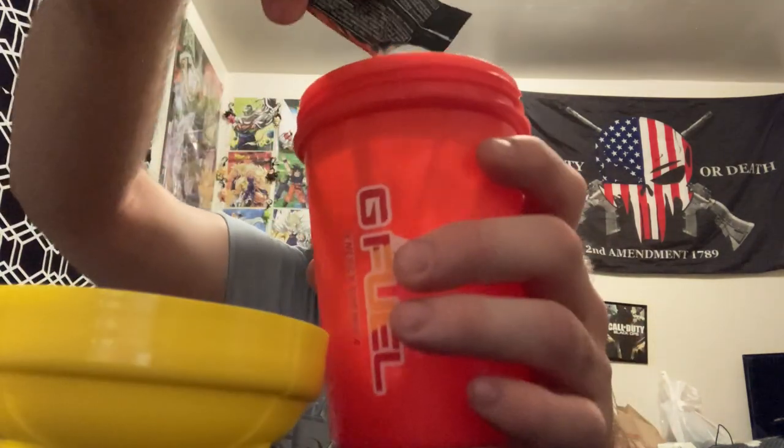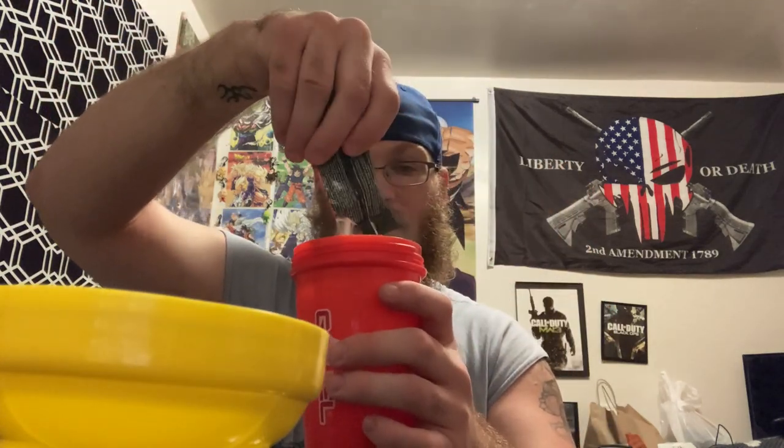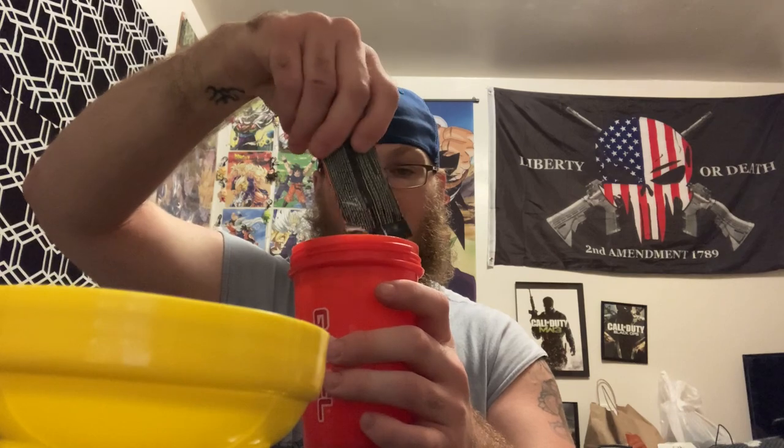Got my cup over here, already filled with cold water. Oh, a little chunky — a little chunky monkey. All right, I got that in there. Making a mess everywhere.